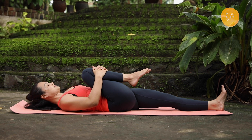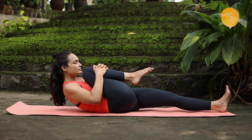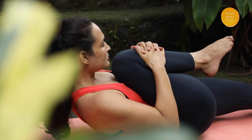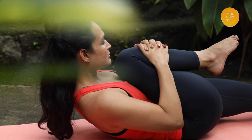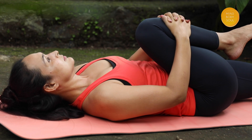Next, I'm lifting my head off the floor, bringing my chin towards my knees. At this point, I can notice the stretch at the back of my neck and my upper back. It's time to release this pose by reverse movements.